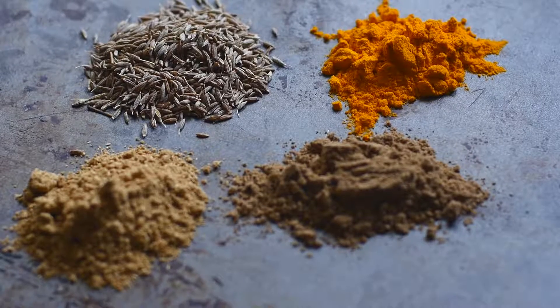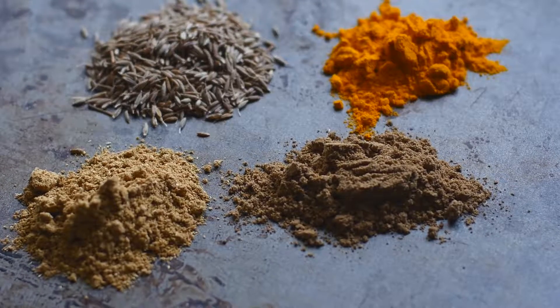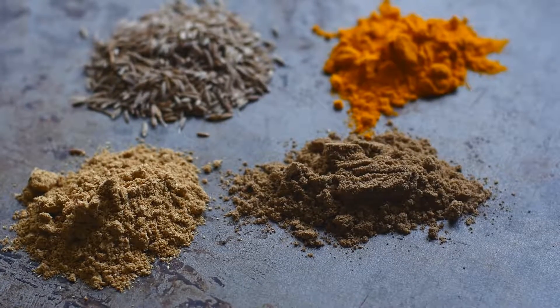The spices I'm going to use are cumin, jeera, haldi, turmeric, garam masala, and coriander powder.